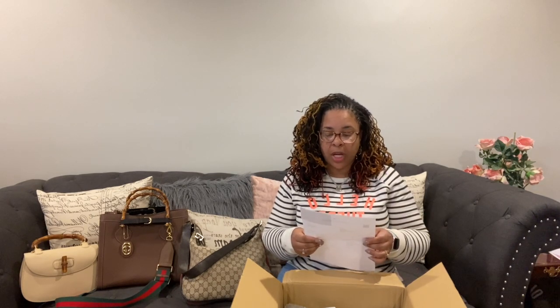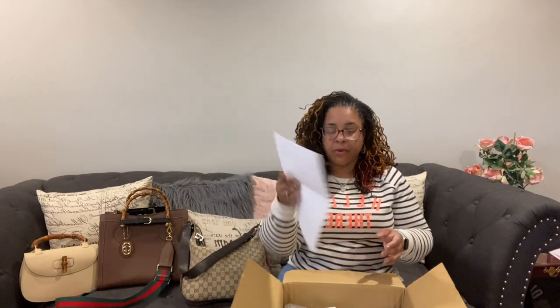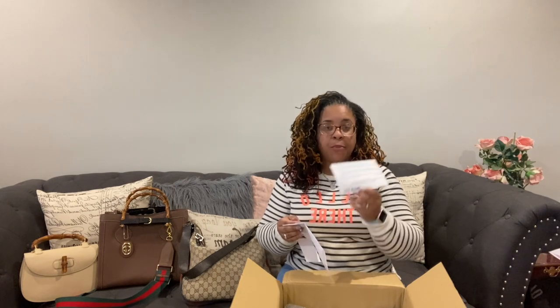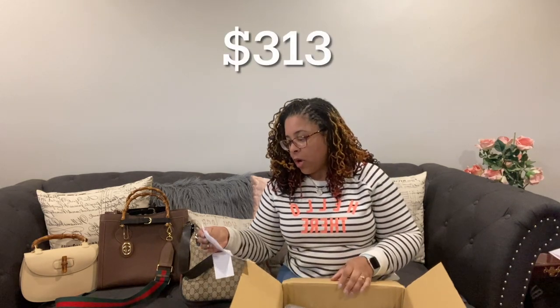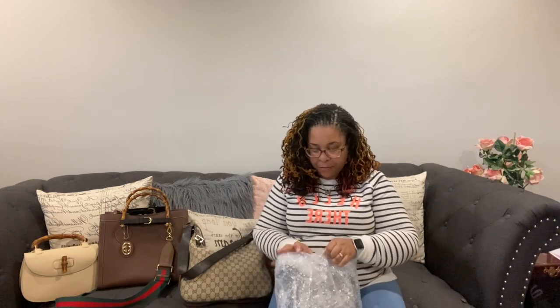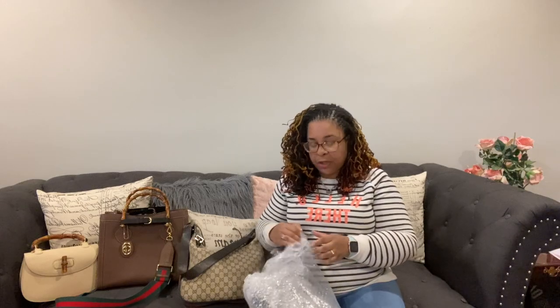The card says, 'Thank you for your purchase, we're sure you will enjoy your beautiful item. Please check our store again. Thank you, John.' It's a nice little card and receipt. This bag was $313. They also have another website called www.appleproject.net — I'll put that down below. I'm always scared to get a vintage bag; I'm scared of the quality, making sure it actually looks like the pictures. It came in bubble wrap, and people from eBay usually wrap pretty well. I usually buy from Japan — you can usually trust Japanese sellers.